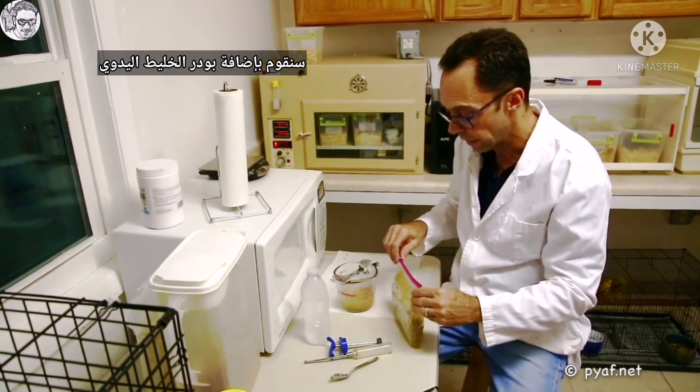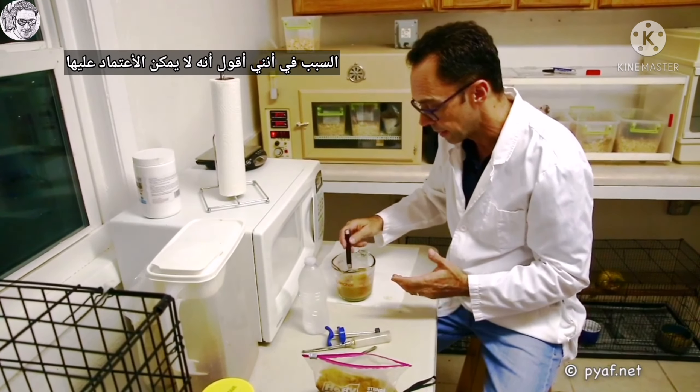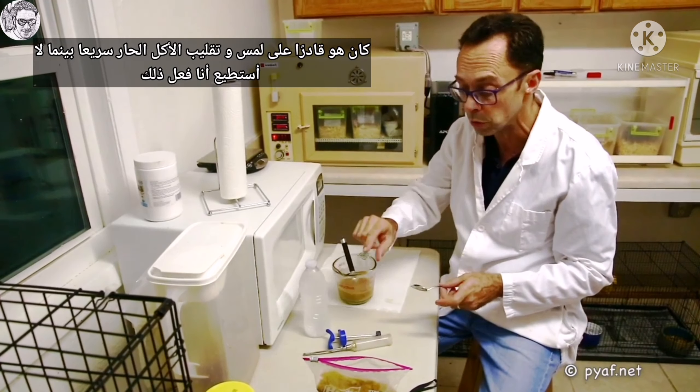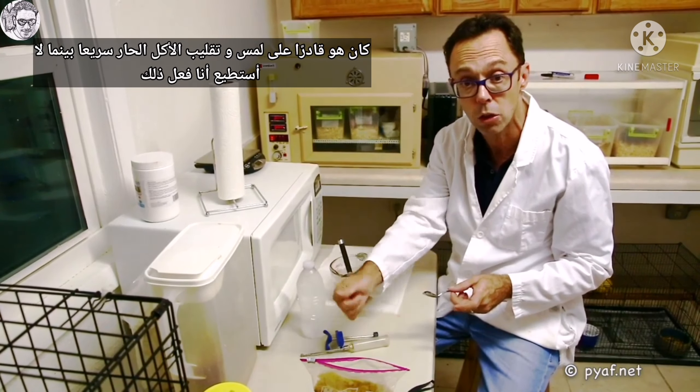What you don't ever want to do is use your wrist or fingers to check the temperature — it's not reliable. The reason I can state that is my dad owned a restaurant when I was a kid, and the cook used to be able to reach in with his fingers and turn things with his fingers while they were being fried.